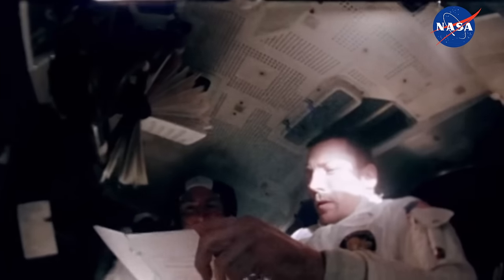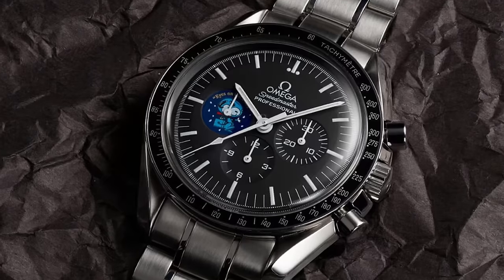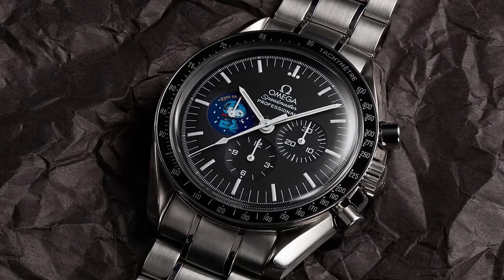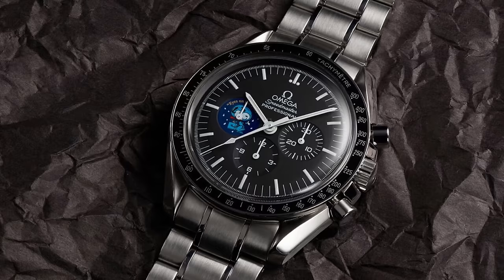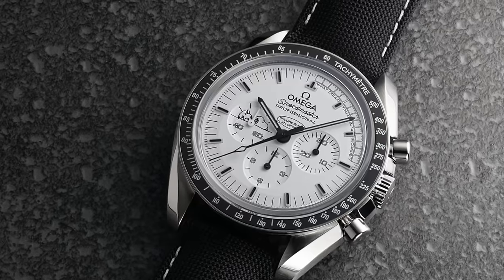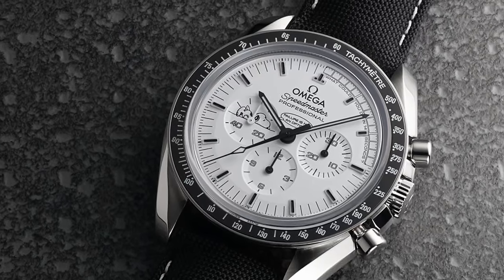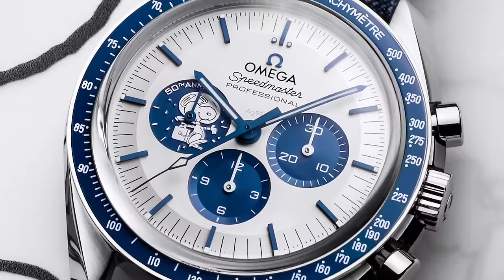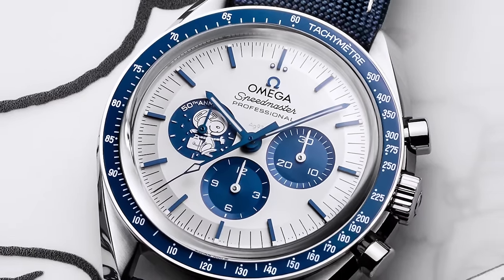The Silver Snoopy Award has featured on three Omega Speedmasters up to now — four including this watch. The first arrived in 2003, a simple Speedmaster with the Snoopy award patch appearing on the running second sub-dial and on the caseback. The second came in 2015, this time with a white dial and a reference to the 14-second engine burn timed by an Omega. And the most recent in 2020, which added a contrasting blue and an animated caseback depicting Snoopy's adventures in space.